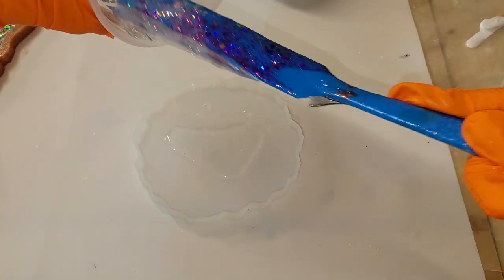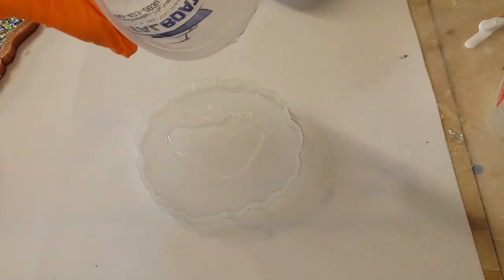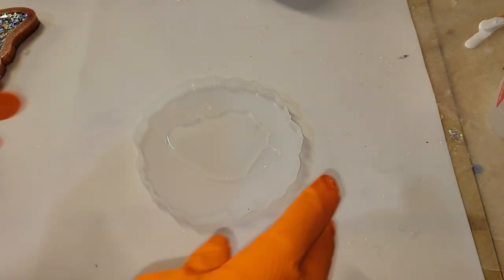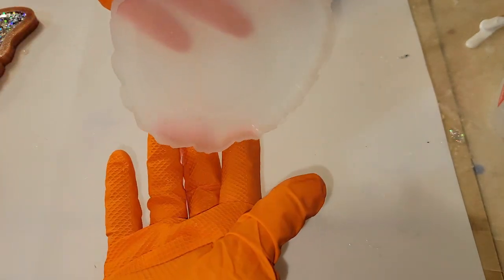I did go ahead and mix up my resin off camera just to save time, but if you're new to resin and you want to see a tutorial showing step-by-step how I mix my resin, I will link my Milky Way coaster tutorial down below in the description box. Be sure to go check it out — I show you step-by-step how to mix your resin and your pigments.